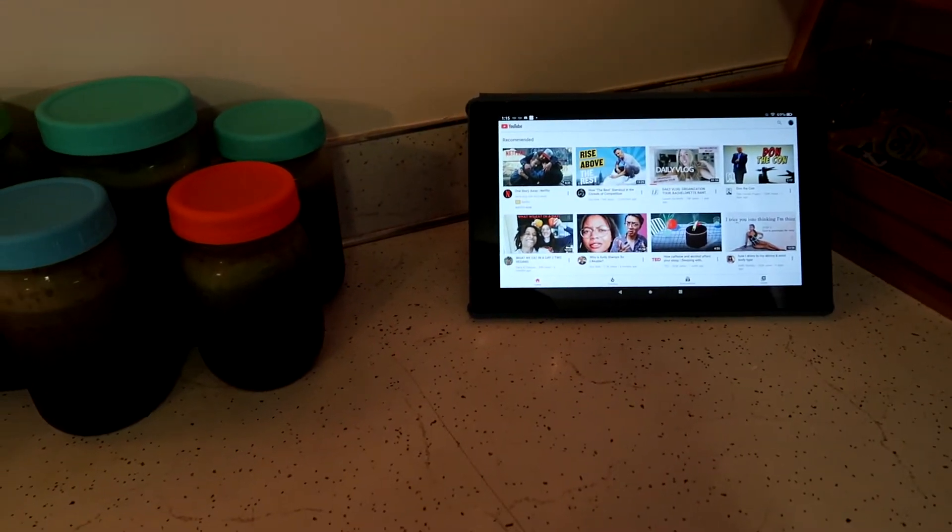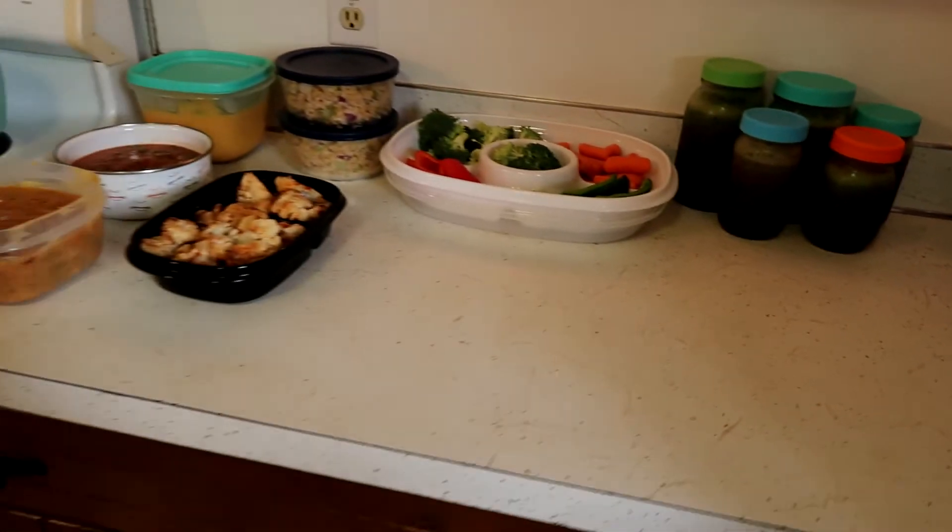Did I mention I like to watch YouTube videos while I do my meal prep? Thank you so much for stopping by my channel and joining me for my major Monday meal prep. I think this is enough food to last until Thursday, if not Friday, so hopefully I won't have to do any more meal prep until next weekend. Until next time, don't forget to subscribe and I'll see you in my next one. Be well.